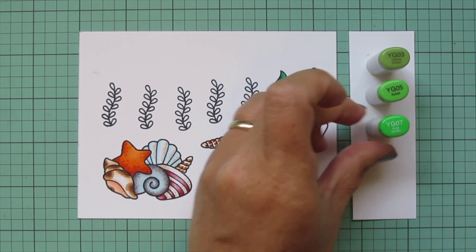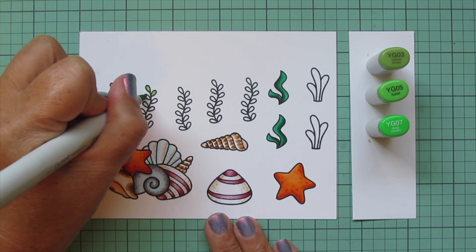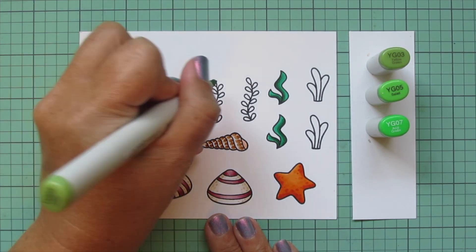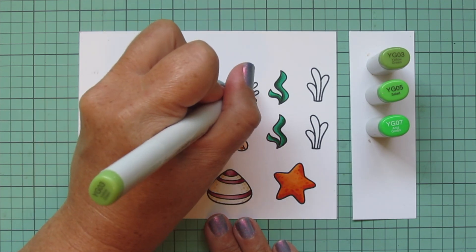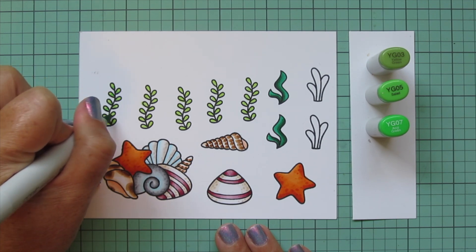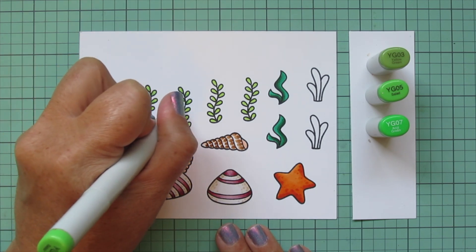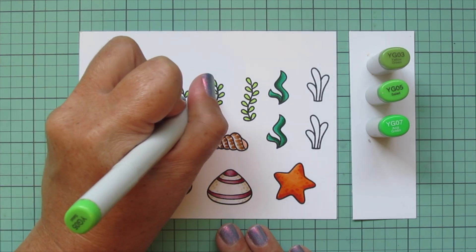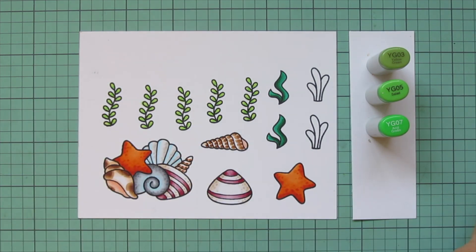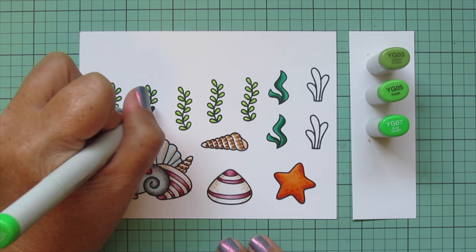For the leafy plants — I like to call them ferns — I used YG03, YG05, and YG07. I do a quick base layer of YG03 first, then add a dot of YG05 closest to the stem on each tiny leaf using the very tip of the marker. Then I do the same thing with YG07. These shades blend really well together so it's not as pronounced, but I like to mix up the different shades of green.